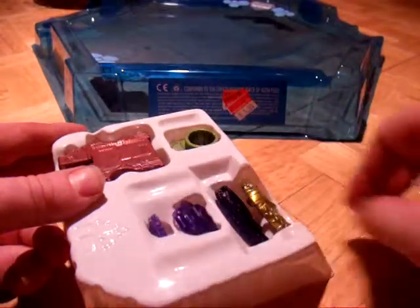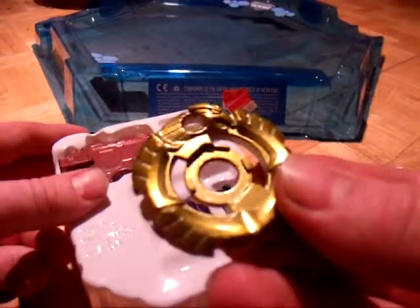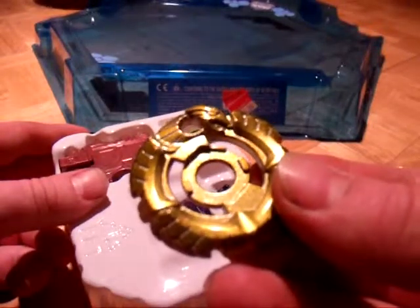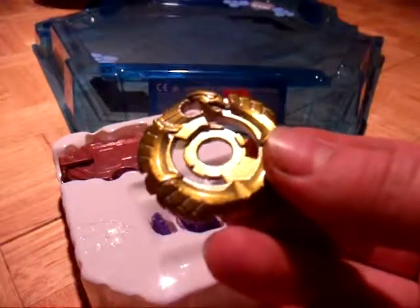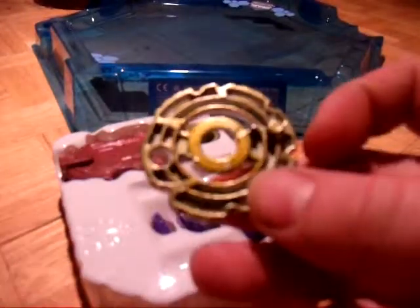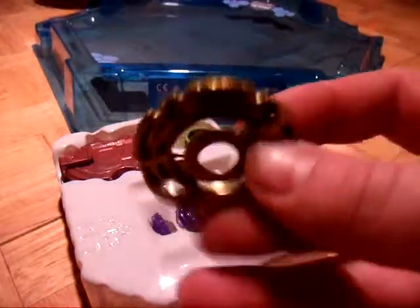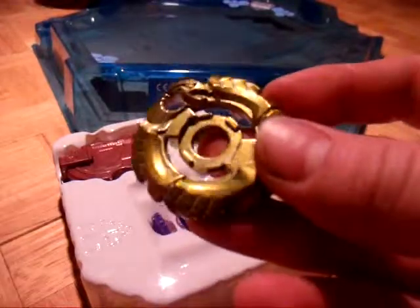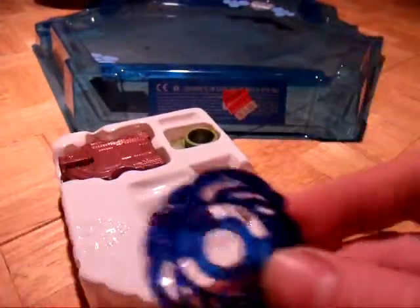Kind of green. Then we have the wheel. Camera's trying to focus very much — I have an auto focus. It's shiny. We have the clear wheel.